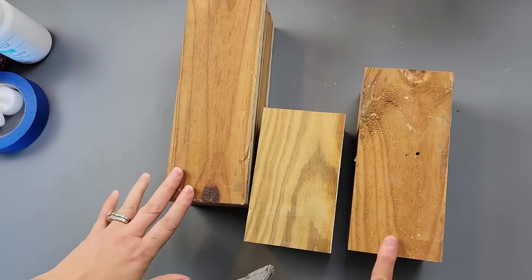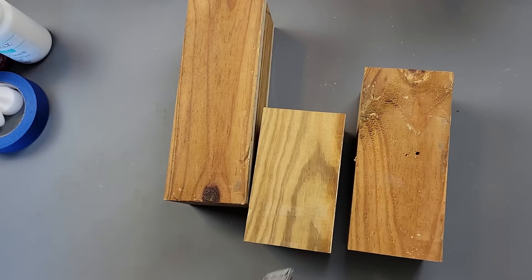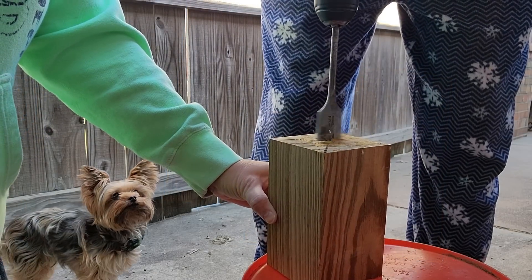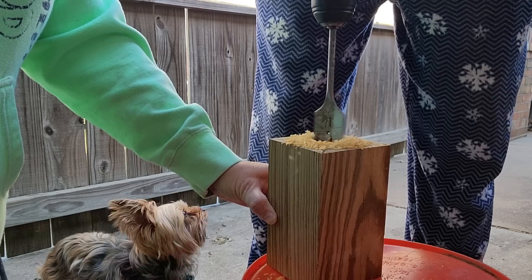We found this wood on the side of the road. My husband picked them up and cut them down to sizes of 10, 8, and 6 inches. Then we went outside and he used his drill bit to make some small holes for those tea lights to go into.